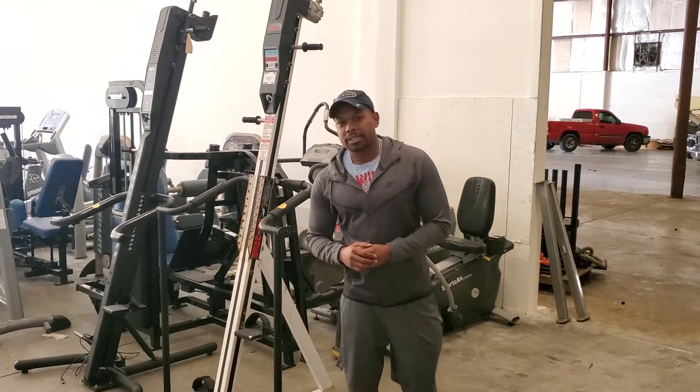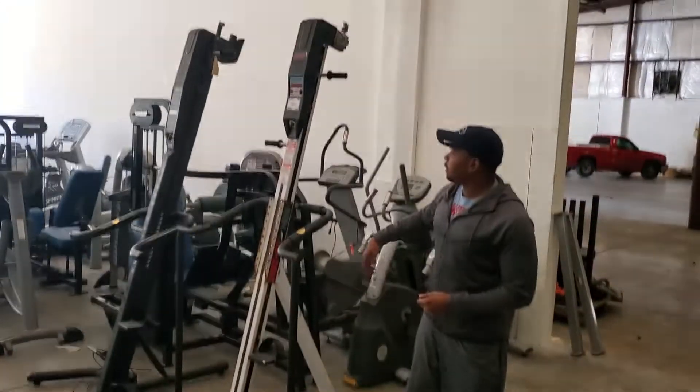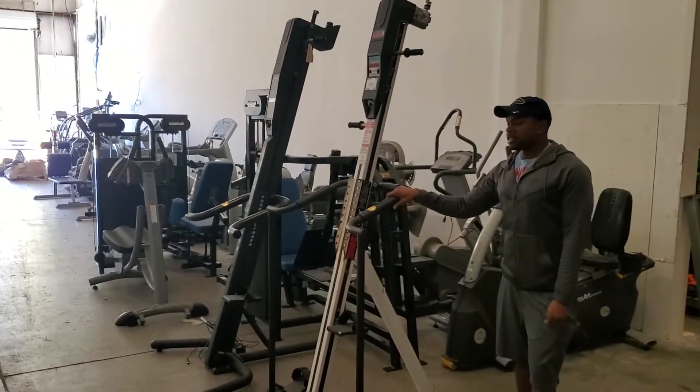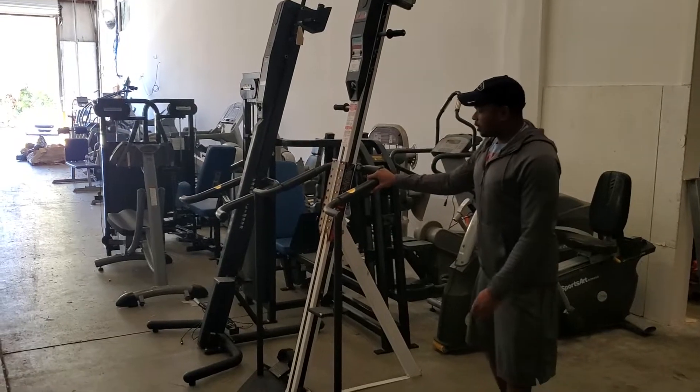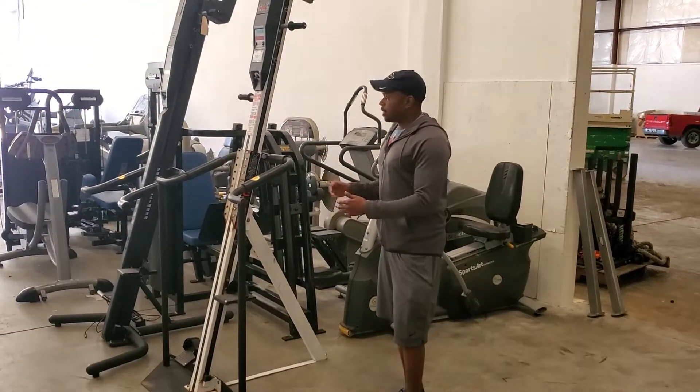Hello, it's Oliver, the owner of Bind Cell Fitness. What I have here is actually two Versa Climbers. One I'm going to show you today is the Versa Climber CL1080U — it's an older model being sold as this edition. I'm going to come in to show you the condition.